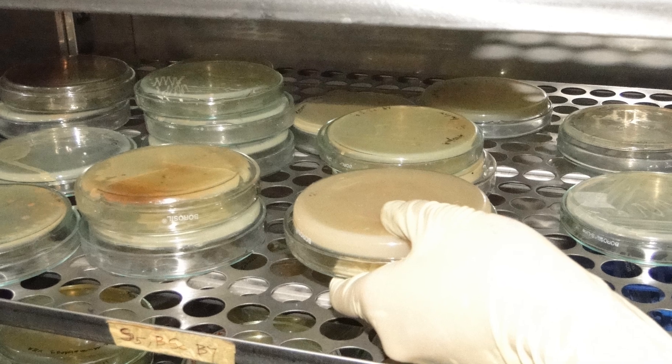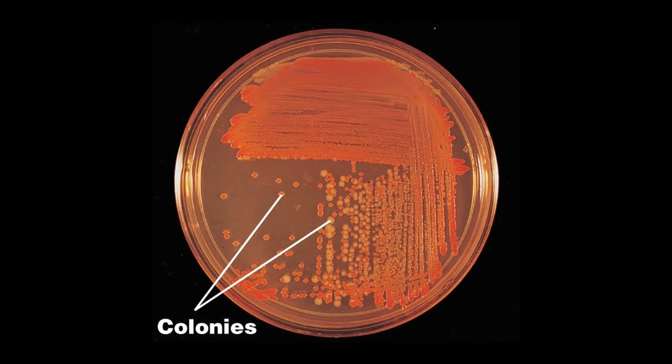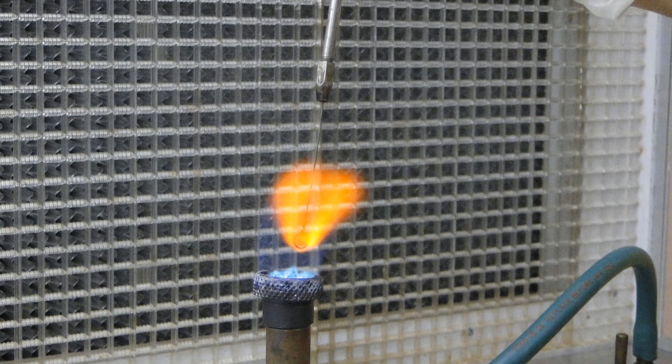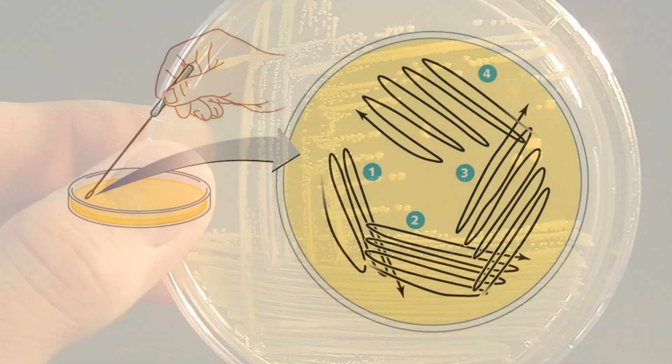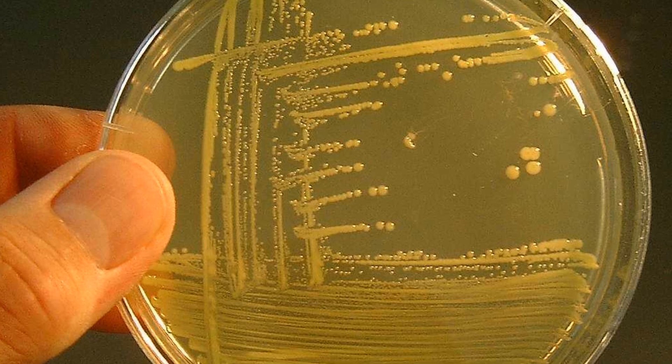During the incubation, the bacteria multiply and produce colonies. Intermittent flaming of the loop can be done during streaking to reduce the load of the organism so that there is a better chance of getting isolated colonies.